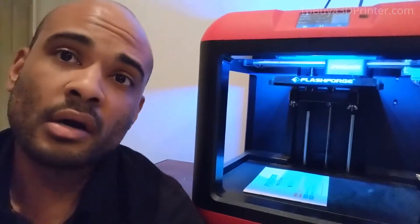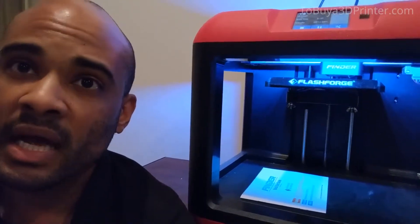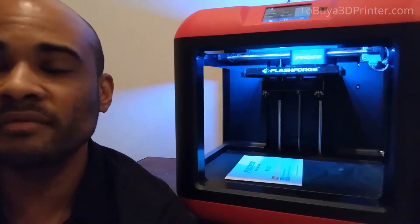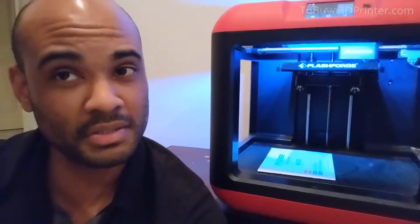My favorite things about this thing: I really like the touchscreen on the front and the really simple setup procedure. It's very basic, even though it can do some pretty advanced things. I've been trying to get more into building my own objects from scratch, which is a little intimidating depending on the complexity, but whatever you throw at this thing, it can print it out and does a good job.